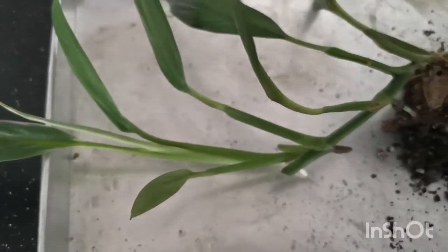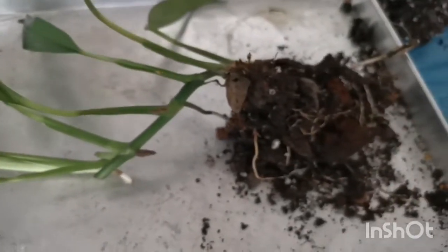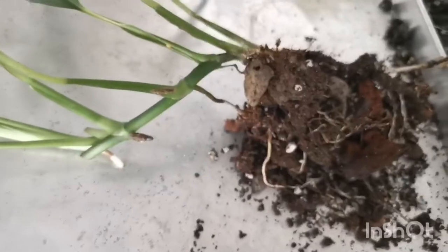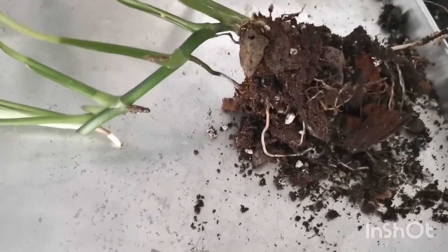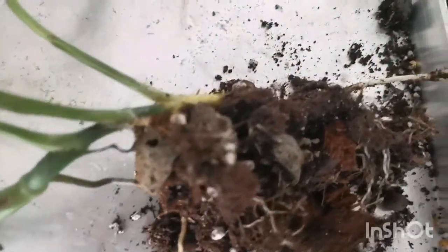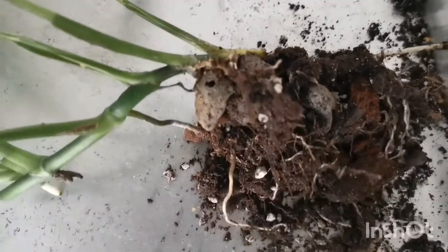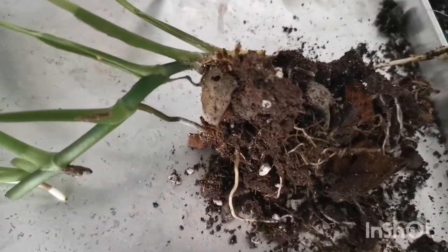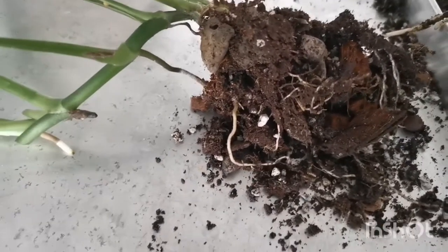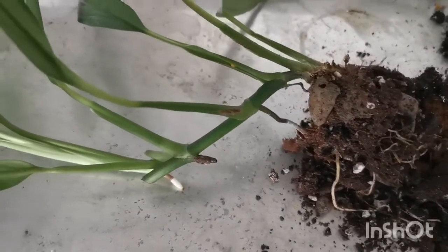This is a healthy plant. I've just uprooted the plant for repotting. Check out the root ball — the roots are good, as you can see. They are clinging on to the substrate of perlite, coco chips, peat moss, and pumice.